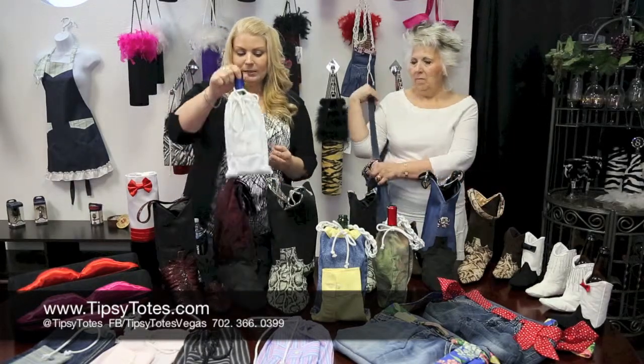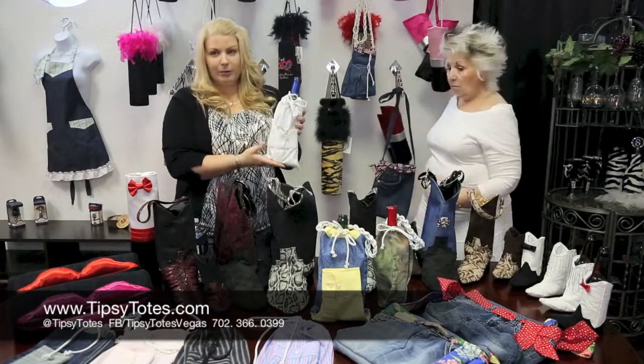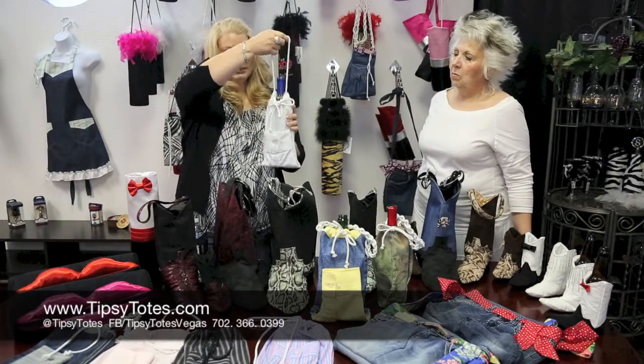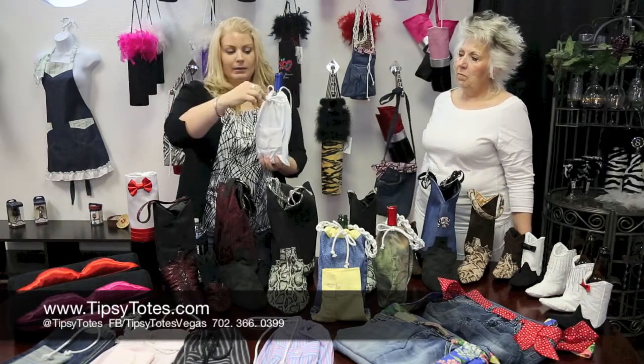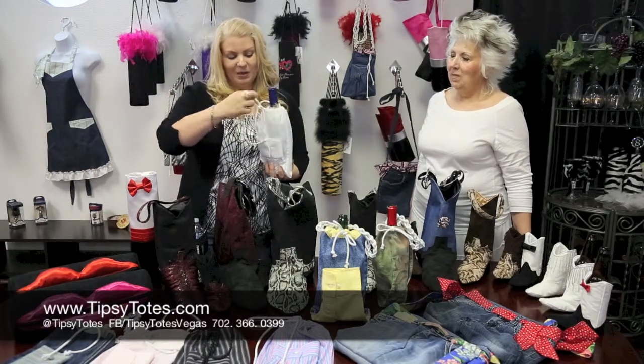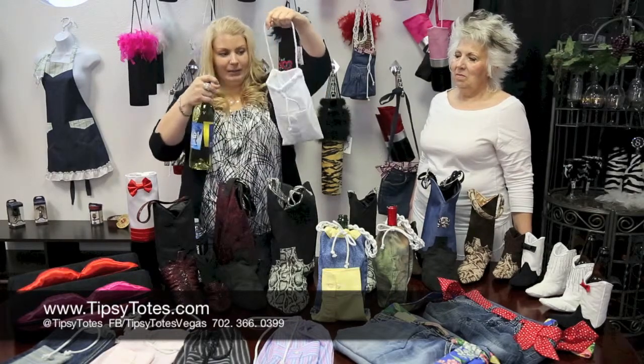One of our other favorites is the sleeves. This is formerly a man's shirt in another life. It's got a little pocket — maybe you could keep your corkscrew in there if you'd like. It's got a little handle and a drawstring, which I tie too tight. Cute little bags.